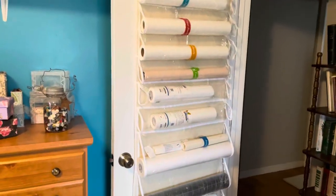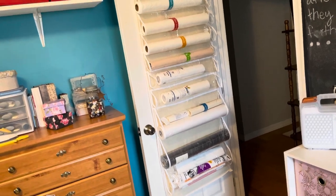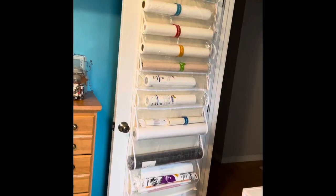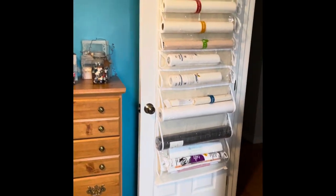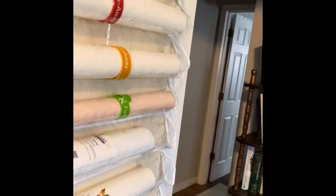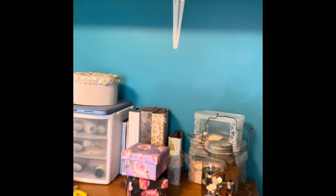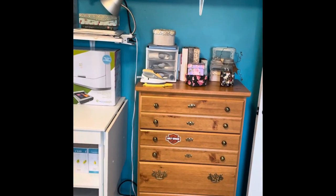On the back of the door I keep all my stabilizers, interfacing, stitch witch, and that kind of stuff organized. I also have a shoe organizer on the back of the door where I keep my yarn and some made-up ephemera. Behind the door is my ironing board. I dislike the color of this room — it's going to get repainted once everything moves out into the new room.